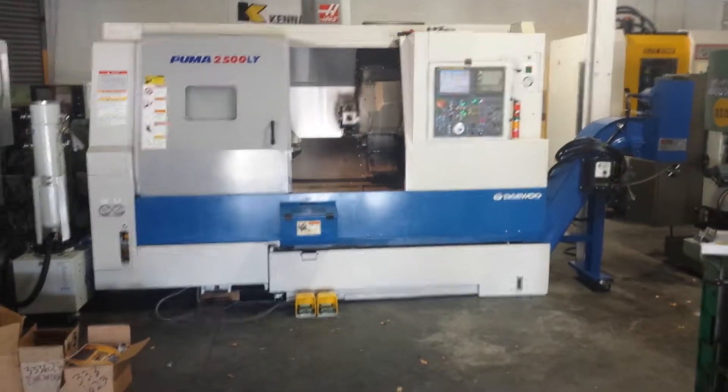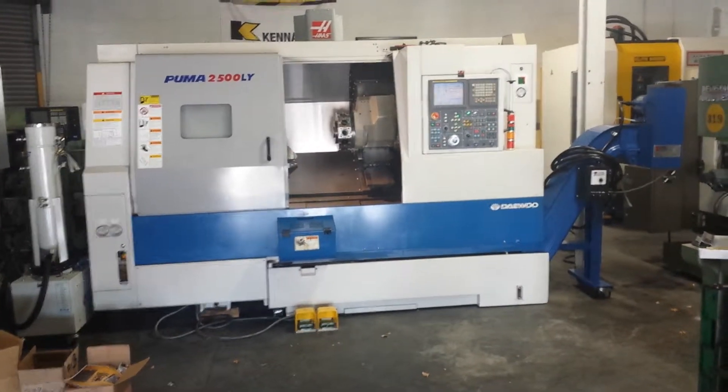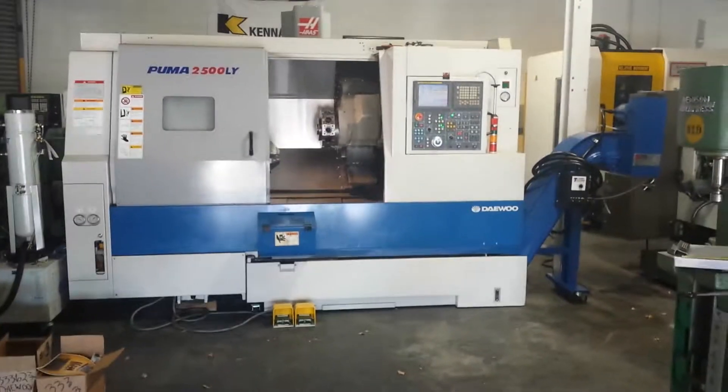That concludes this videotape presentation of the 2005 Daewoo Puma 2500LY CNC Turning Center. See you later.